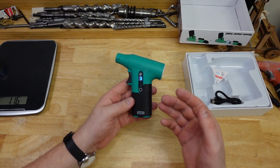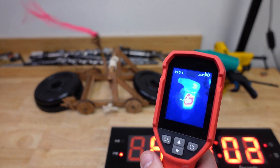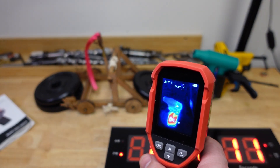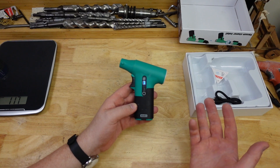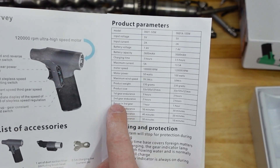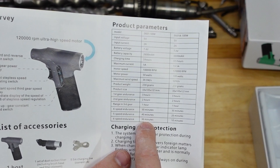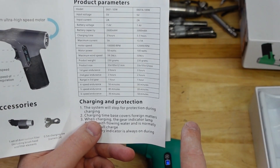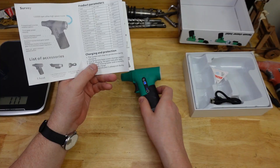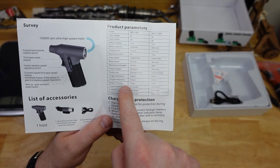Looking at the heat camera to see what's actually heating up — it is actually the battery, and at speed four they sit around 45–46 degrees the whole time, not too bad. The manual says third gear, six speed, 30-minute endurance — so yeah, not exactly 30 minutes, still 10 minutes of solid blowing which is pretty good.